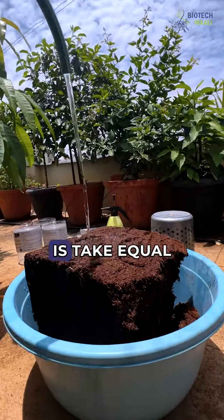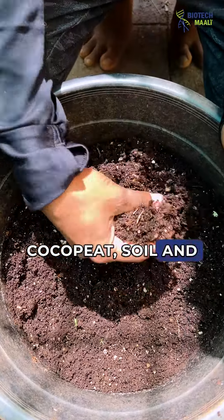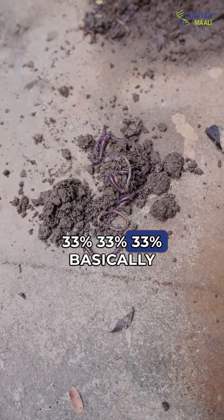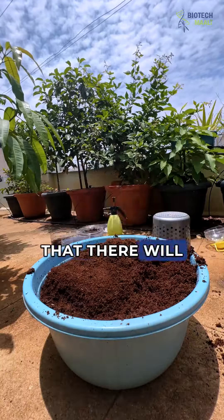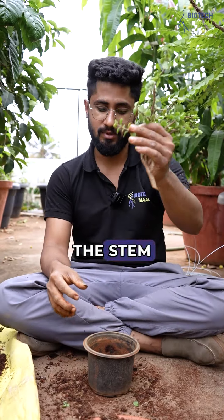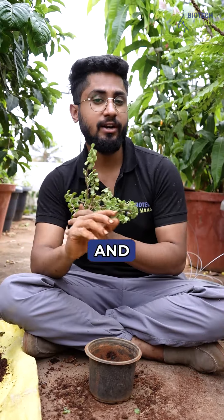For this, all I do is take equal proportion of coco peat, soil, and vermicompost — basically 33/33/33 percent — and I mix it. If I use only coco peat, the drawback is that there will be a lot of moisture retention in the beginning stage, because the root is yet to be formed, and that will lead to rotting of the stem. So I prefer mixing all three things in equal proportion, and for root initiation, this will be the process how I do it.